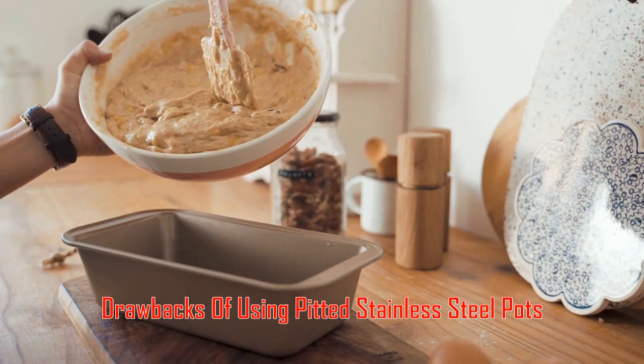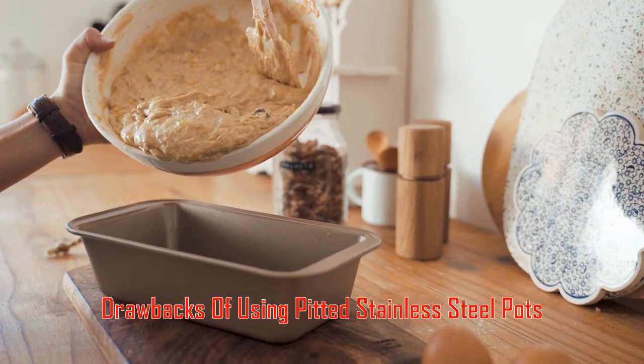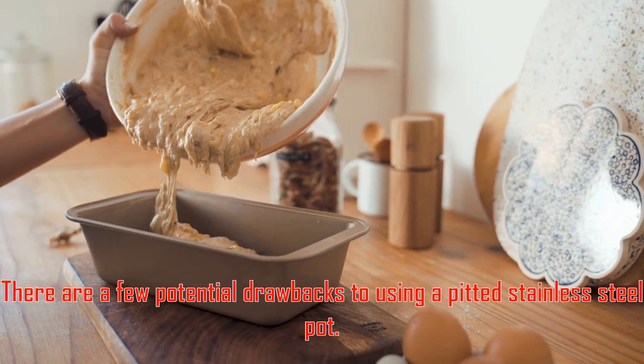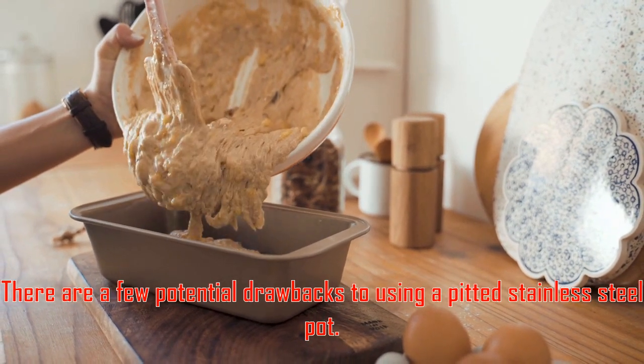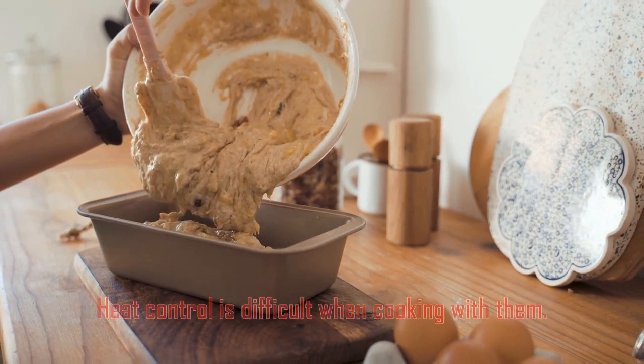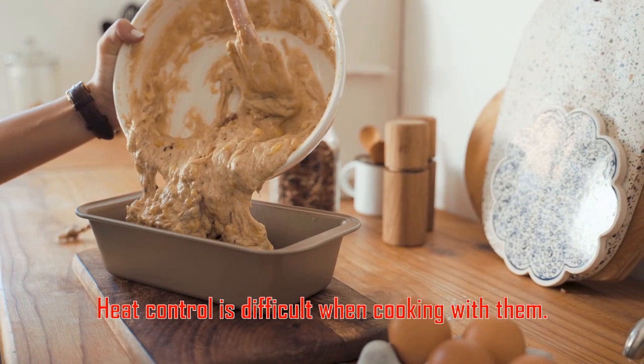There are a few potential drawbacks to using a pitted stainless steel pot. They can be challenging to clean, food sticks to them, heat control is difficult when cooking with them, and they are difficult to store since they can take up a lot of space.